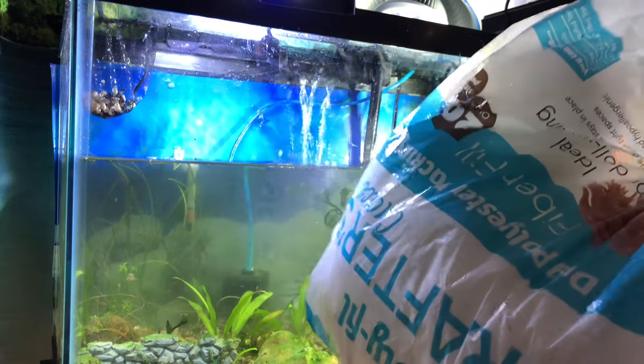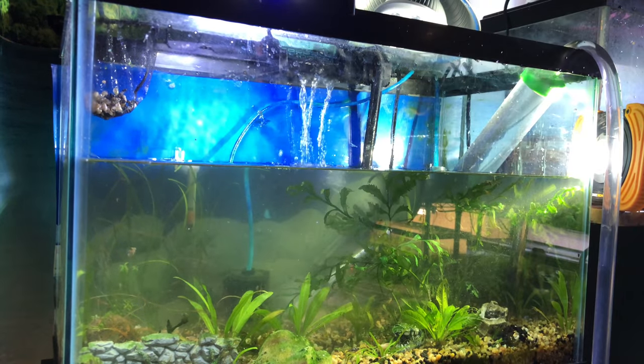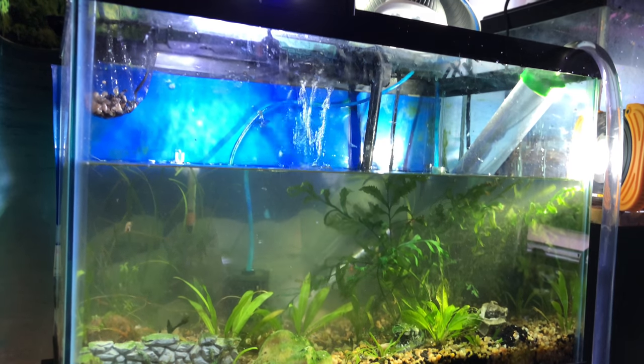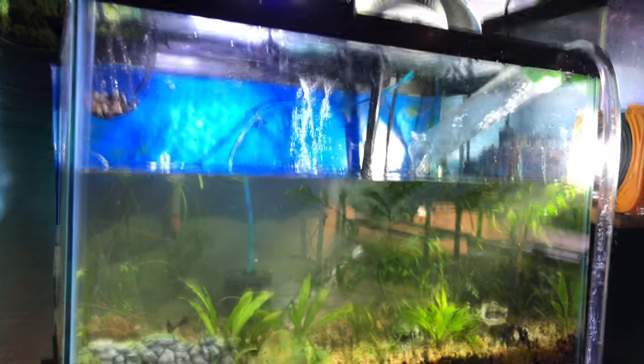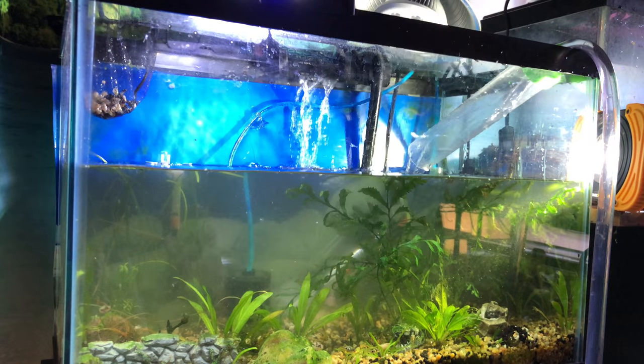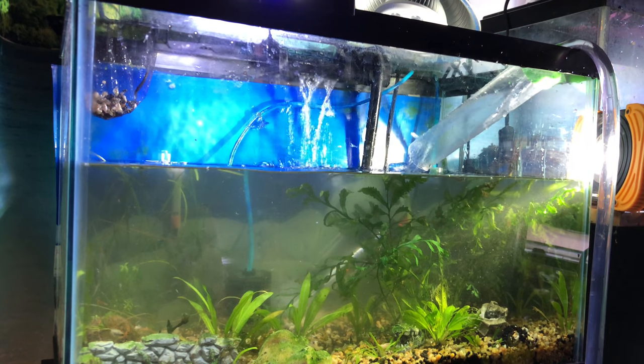So this is what I put in most of my hang-on-the-backs — it makes it very affordable and very easy to change out all the time. Now I'm going to dechlorinate the water. I actually use Prime, but I get it by the gallon so I just put it in this bottle.